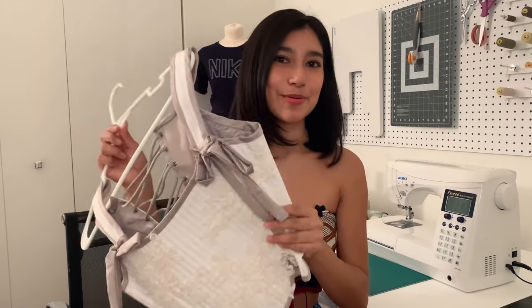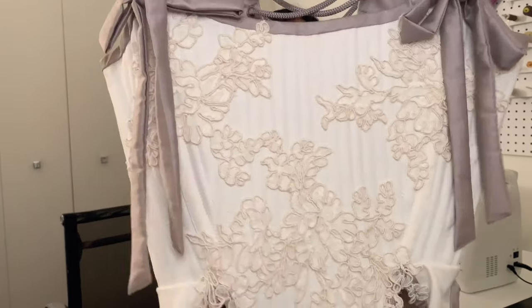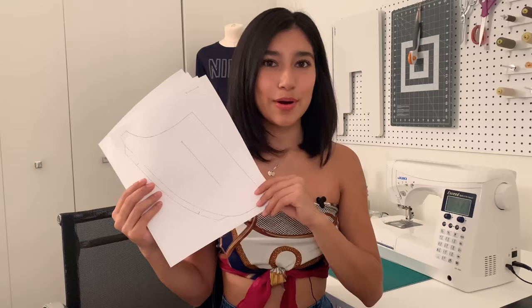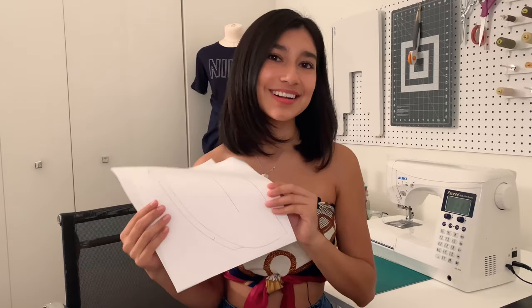I'm showing you guys how to make a more modern corset, because the one from FIT was based off an 18th century corset. This is my corset — she's really nice. I made a more modern silhouette pattern based off of her, so you guys can feel free to purchase the pattern through my Etsy.